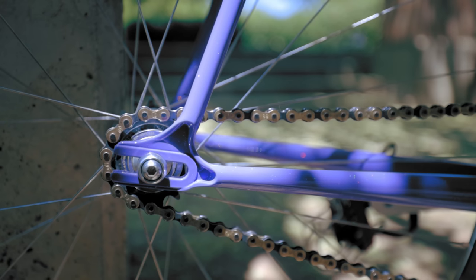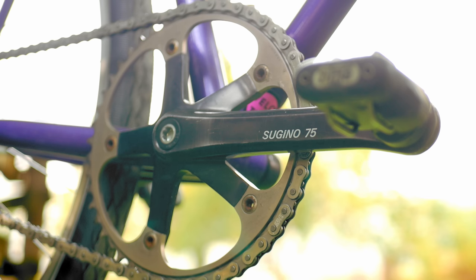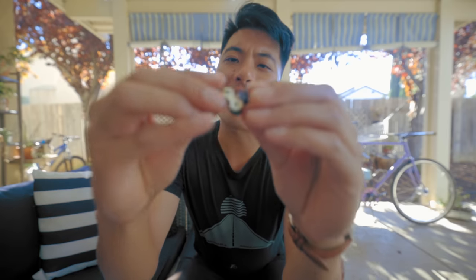Is the Super Toughness actually more durable than a regular $15 chain? In my experience, if it is, it's very slight. I've ridden two Super Toughness chains. The first one lasted me about a year and a half — that's about 5,000 miles. A regular $15 or $30 chain also lasts me about a year and a half. That's not a 300% increase in durability and longevity like the product page claims.